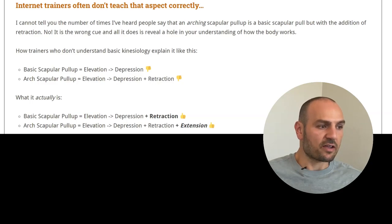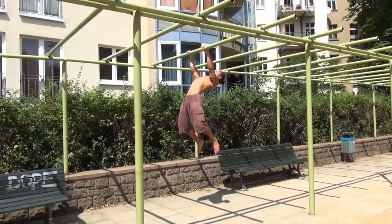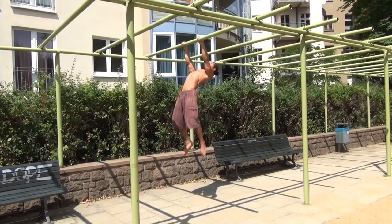How people incorrectly cue this is by saying that an arching scapular pull-up is just depression and retraction — but no, you're already doing depression and retraction when you're doing a basic scapular pull-up. What you need to explain is that in an arching scapular pull-up, you want to add depression, retraction, and extension. Even Ido Portal gets this wrong in his arching active hang video — all he cues is that retraction should be happening, but retraction is already happening.